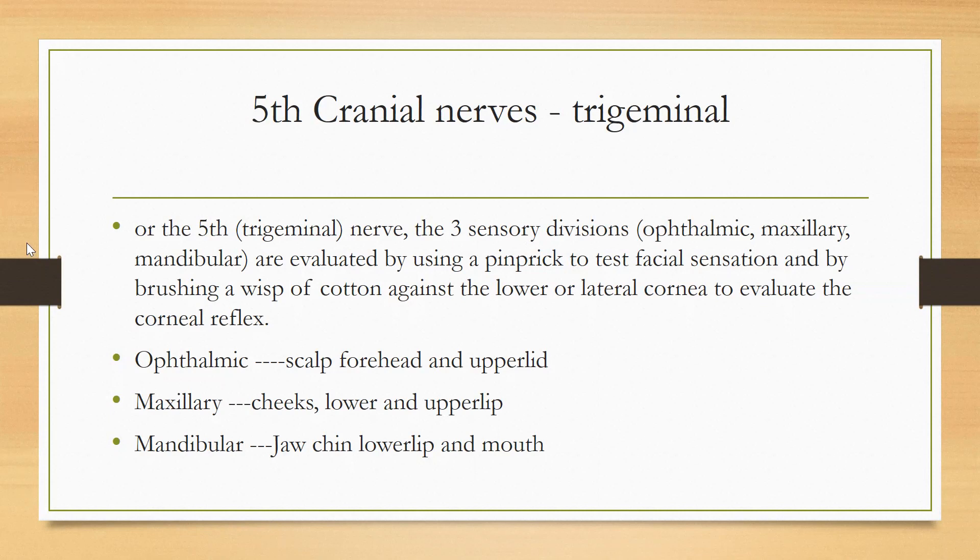Number one is ophthalmic, number two is maxillary, number three is mandibular. To test these three divisions, you will use a pinprick or you can use your finger.